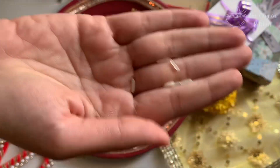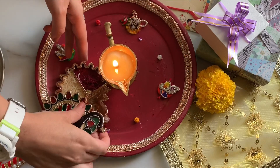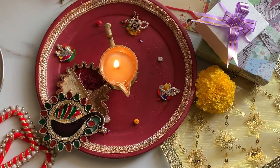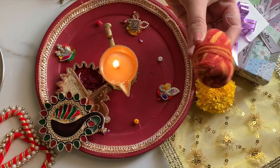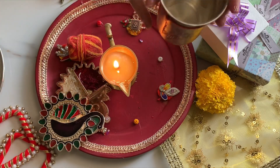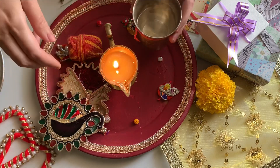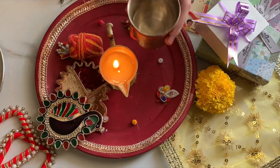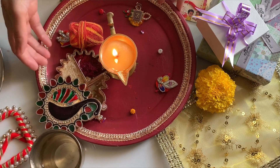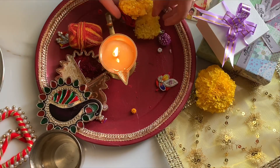Make sure that your rice is whole and not broken — just keep it aside on the plate. Now we will keep some molly dhaga or kalava aside. You can also add coconut if you have it. I have a glass of water in which I have also tied this kalava, and this water you can give to your brother once he is finished with eating sweets. Now I have some fresh flowers — I'll keep them on my puja thali.